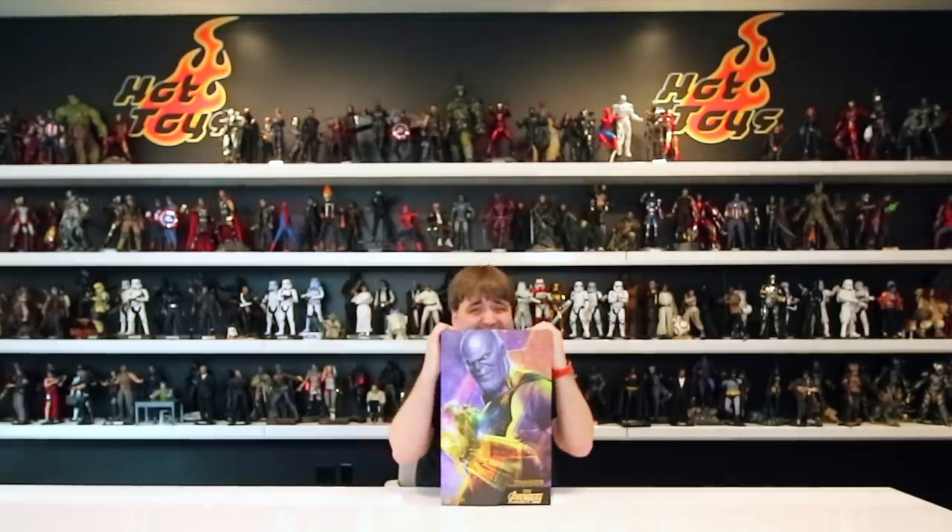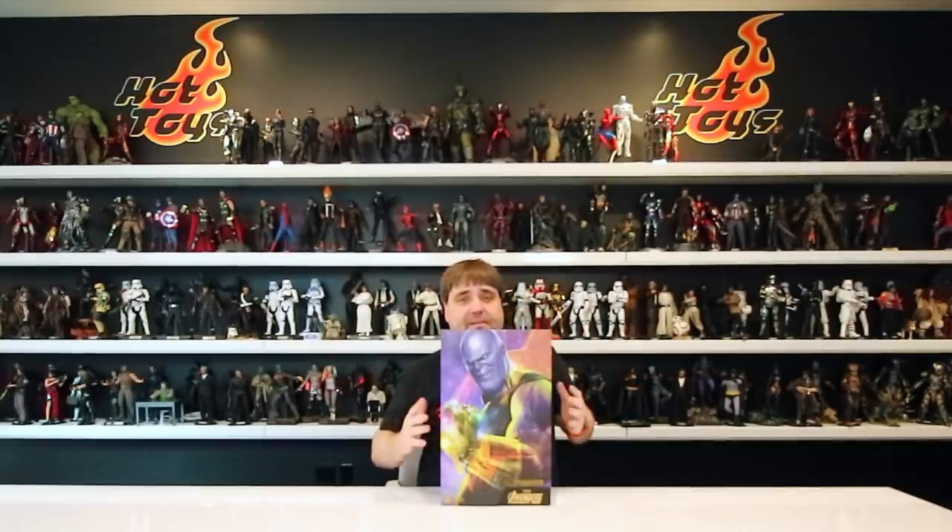All right guys, I was actually just messing with you. Welcome Sideshow fans, welcome Hot Toys collectors. My name is John Deke. Some of you might know me from my YouTube channel, or some of you might know me from 1-6 Society, which is a group that I started. Some of you might not know me at all and that's okay. Sideshow invited me to come in and do a review for an early production sample of the Hot Toys Thanos.